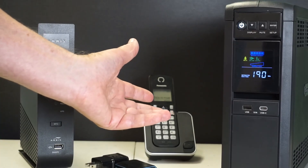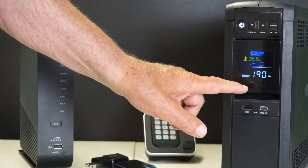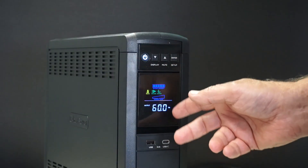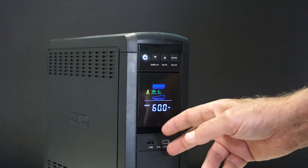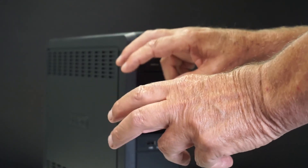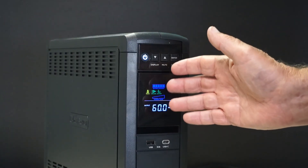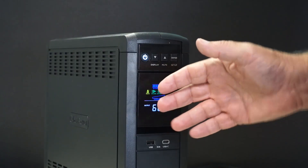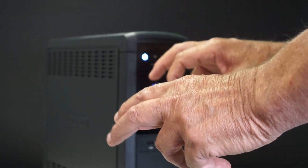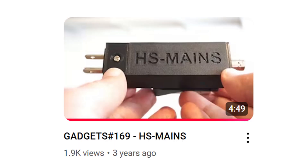With my old 300-watt UPS I could get about 25 minutes; with this new unit I can get over two and a half hours. In the five years since I bought that first unit, the price gap between a simulated sine wave and a pure sine wave has narrowed, so maybe 50 or 60 bucks difference — I felt let's go with a pure sine wave. But what's up with these air quotes on 'pure sine wave'? We're going to take a closer look.